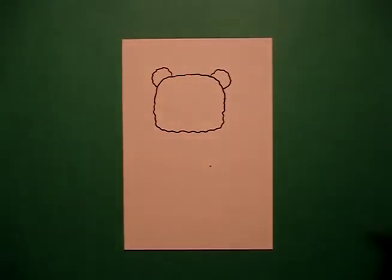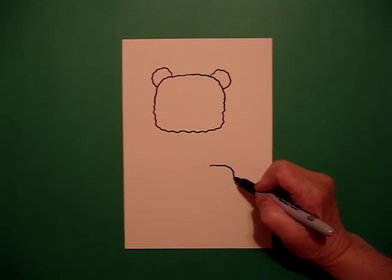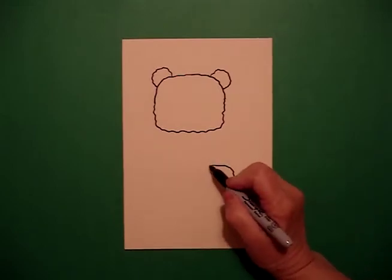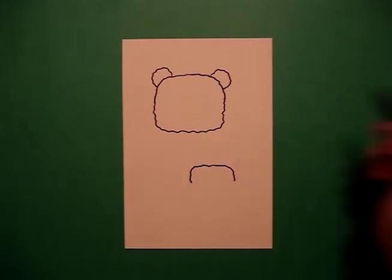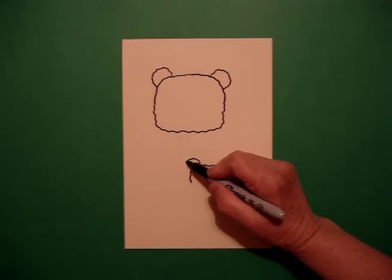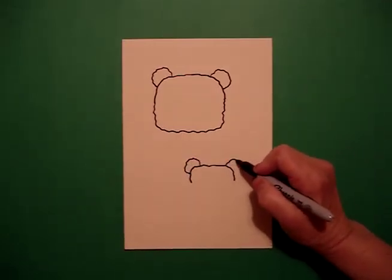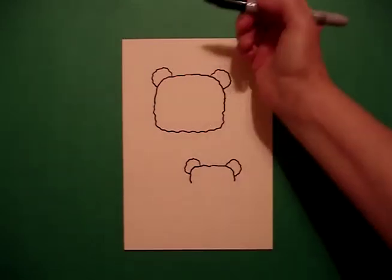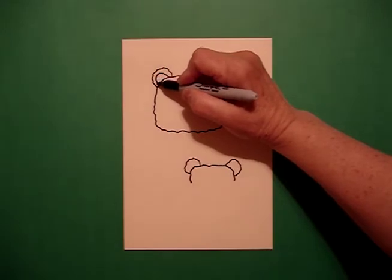And I'm going to repeat what I just did. So I'm going to put a little wavy curve line to the right, go back to the dot, little wavy curve line to the left. Come up above, wavy curve line, connect on the left, wavy curve line, connect on the right.